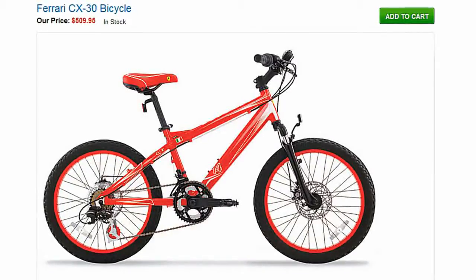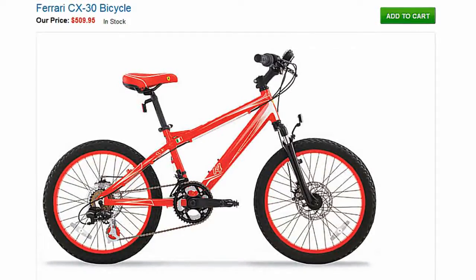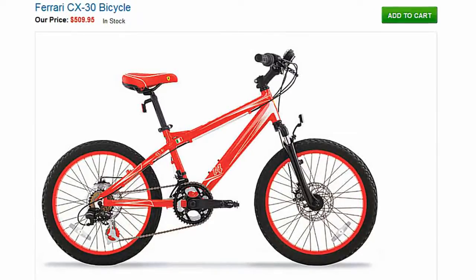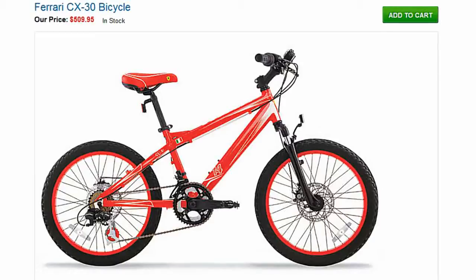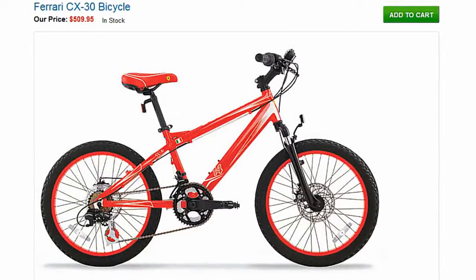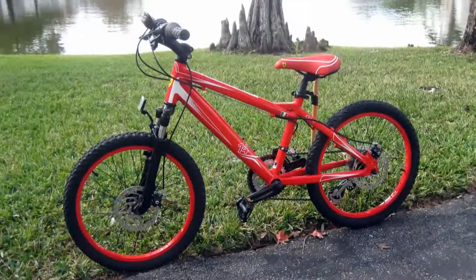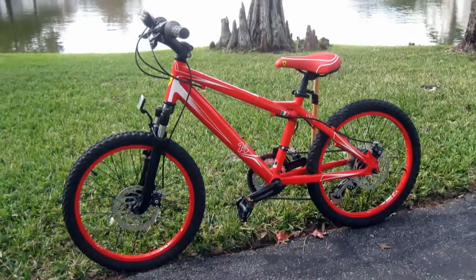This is a review for the Ferrari CX30 boys 20 inch mountain bicycle. This bicycle is produced by the Italian owned Bicyclo Turbo in Mexico. They are known for their high quality hand produced bicycles, and this bicycle is definitely in that tradition.